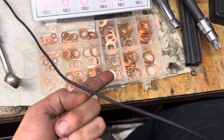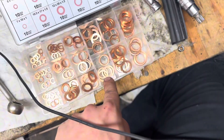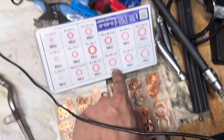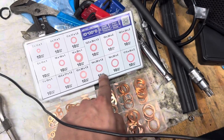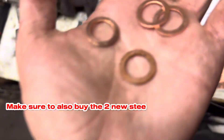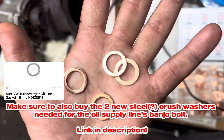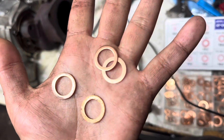I just pulled the gaskets out. They look about the same size — 14x20x1.5. I'm using two of these, so I'll throw out the other two since they're crushed washers. You can see the dent in them from when it got torqued down. You want to use new washers every time.